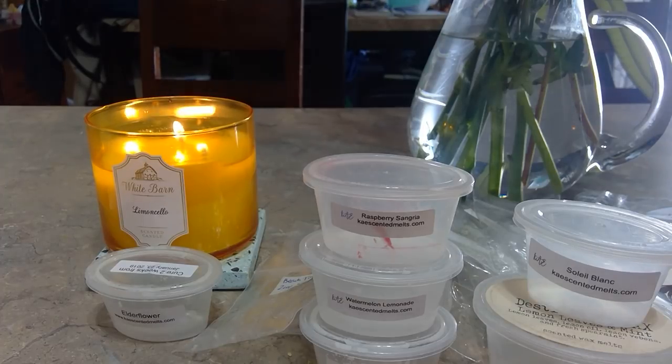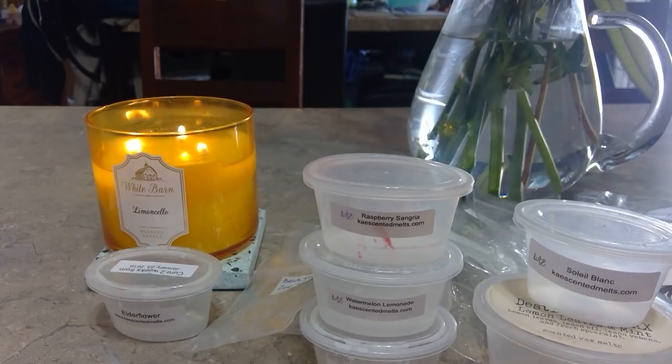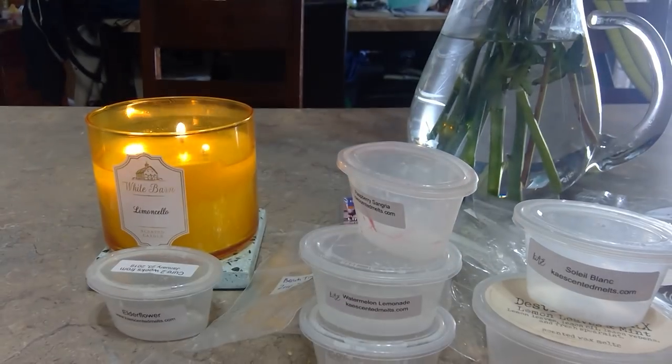Another Savannah Blue — Cape Cottage: lime, mandarin, fresh herbs, green tea, and clean cotton. This was a really beautiful scent. A little goes a long way. For some reason I get amber in here — maybe the scents mixing together give it a slight amberness. I would not recommend melting a bunch at once; one per room is plenty. She puts poured dates on the back and recommends melting after 4/9, even better after 4/23. It kicked strong and enjoyable, like a nice spring-summer scent.